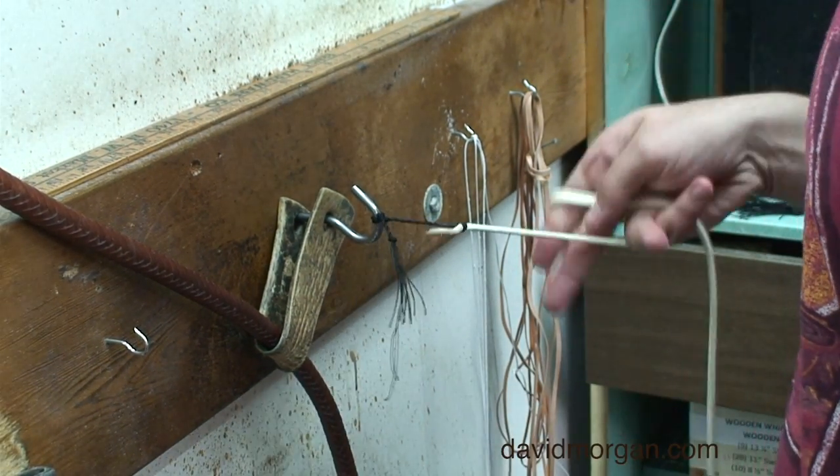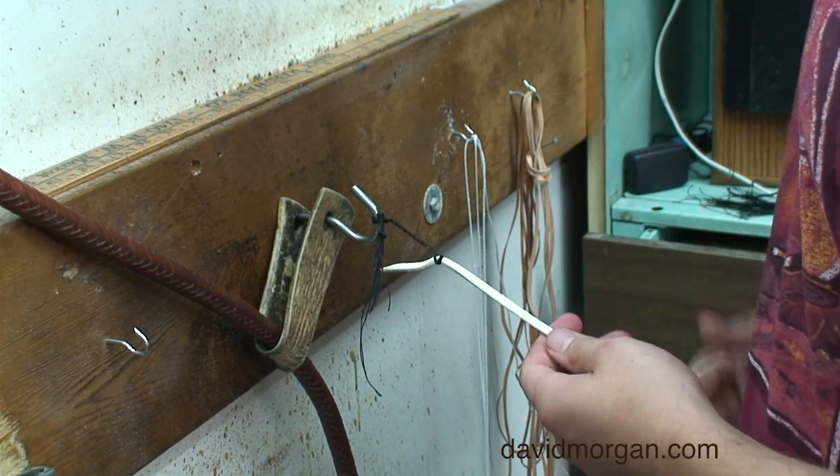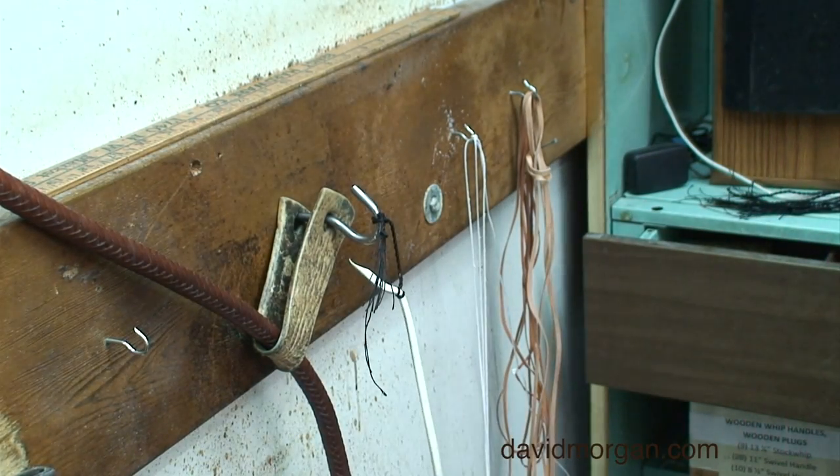Finally, pull the fall hard and trim off the excess. Use pliers. Pick a hook up through the embankment of the fall.